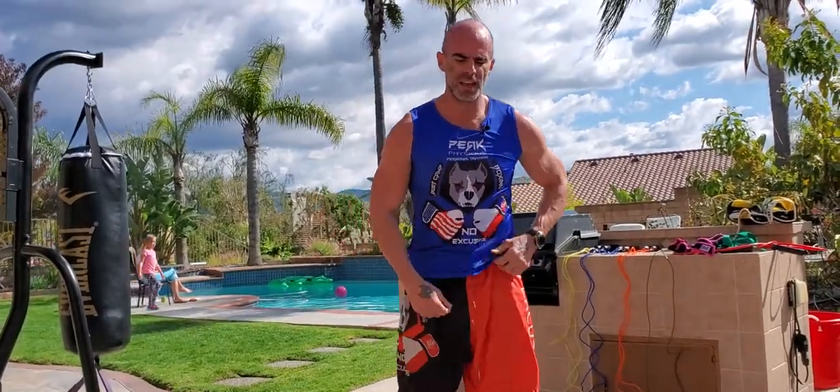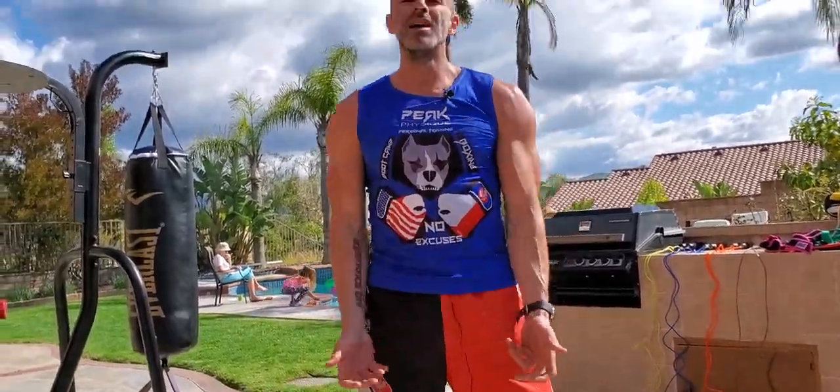Just six sets — you can see my entire body is pumped. I worked all the major muscle groups in various directions and I'm out of breath. So here's what we did — the Big Six: flat chest press was a push, squat was a lower, bent over row was a pull, shoulder press was a push, deadlift was a lower, bicep curl was a pull.